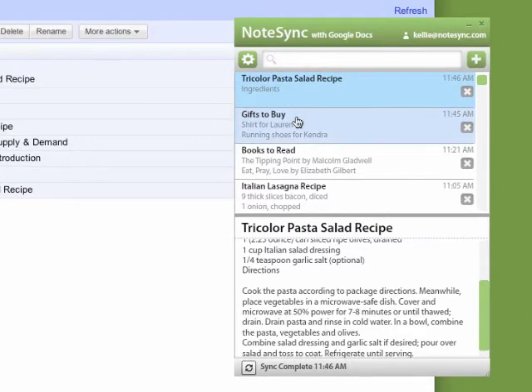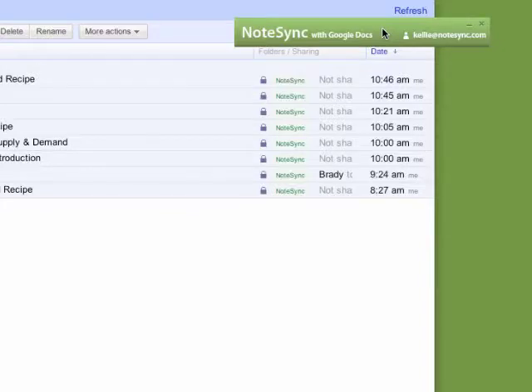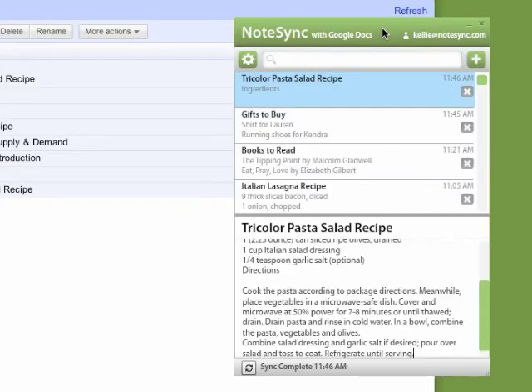Sometimes NoteSync is taking up a little too much space than we would like. Simply single click the title bar and NoteSync collapses. Single click again and the window expands.